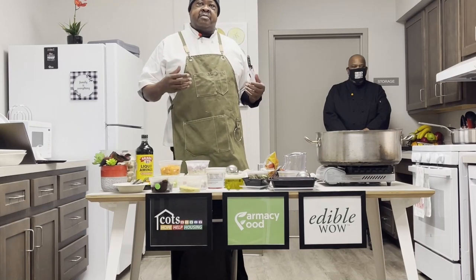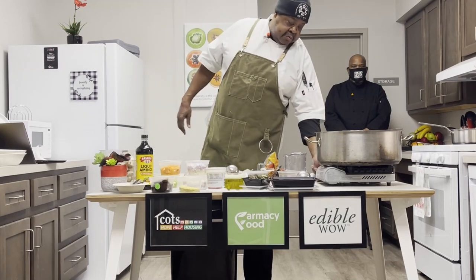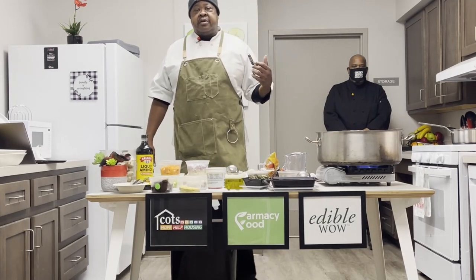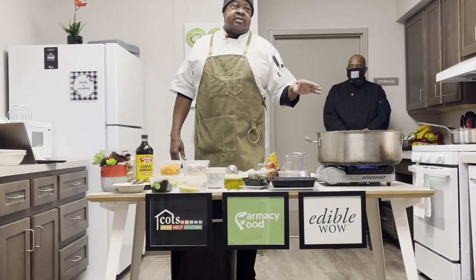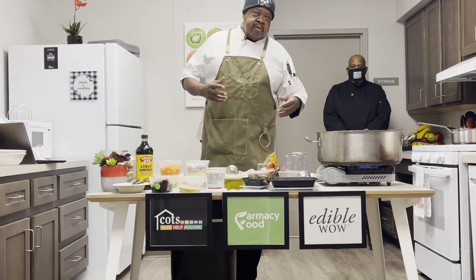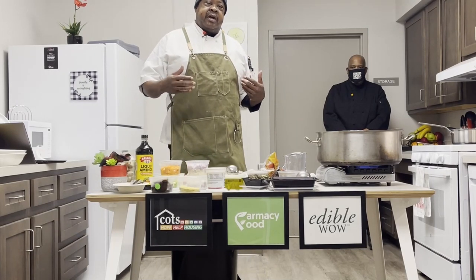While the ingredient list might be intimidating, the actual preparation of the soup is extremely easy. One of the things we're going to do is get a head start and get our pot going here with some heat, because we're going to be sweating some vegetables, getting some flavors out, and actually building up some layers of flavor.